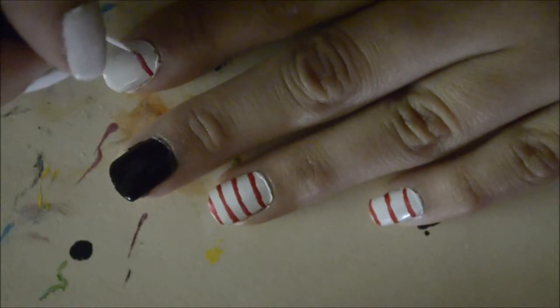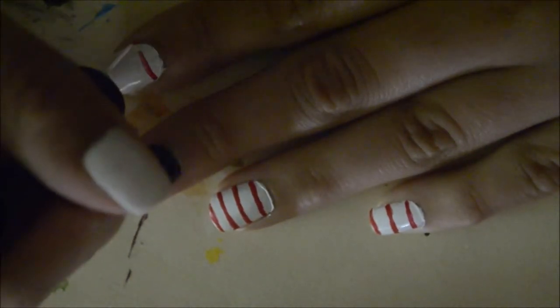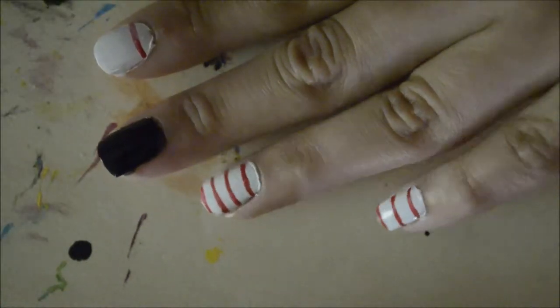On the white nails, draw red horizontal lines across. Try and fit about 3–4 lines on each nail.